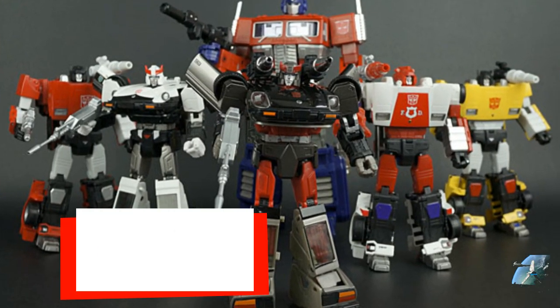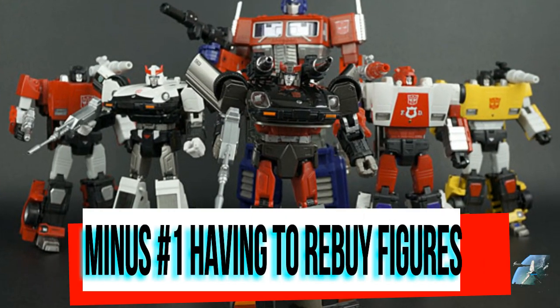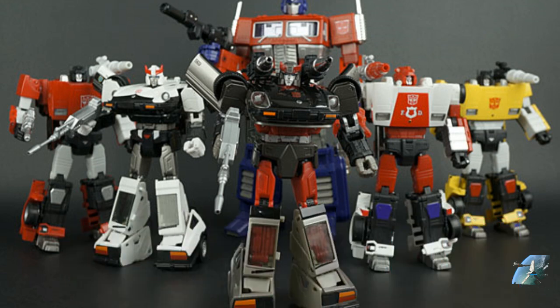Minus number one: having to rebuy the figures. This is the biggest complaint — people defend the figure they have to the day they die. A lot of people do like the first real-world aesthetic, and I understand that, but I think a little bit of everybody who defends them to an extreme just doesn't want to rebuy new ones. There are some KOs popping up, but I really think they're factory seconds and I think we'll go through that supply pretty quick — they won't be hanging around five years later.